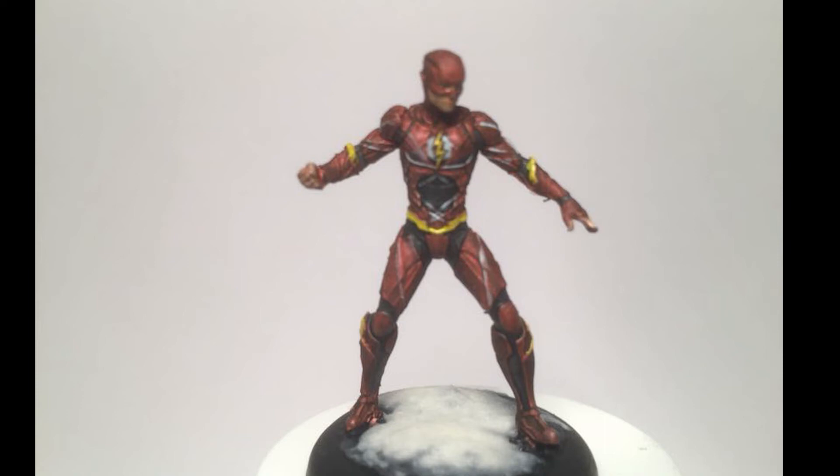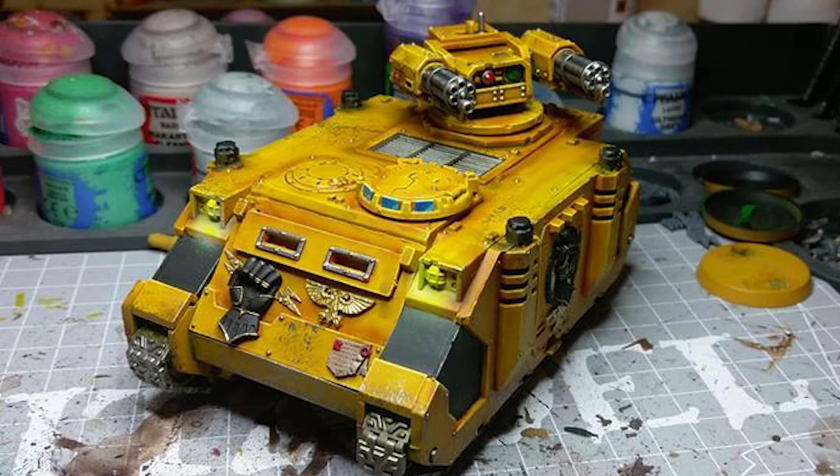Next we've got Phil Sanderson and the Flash — I absolutely love the Flash. I don't know if it's a metallic red filler or just the way the photo was taken, but it looks absolutely brilliant. I've never played Batman Miniatures Game but you've done a great job. Plugging away at different characters each week — last week was Killer Croc, this week is the Flash, next week who knows. Next up we've got Sam Goodwin's Imperial Fists Razorback — yellow, amazing. This is top quality work; yellow is such a hard color and Sam makes it look easy.